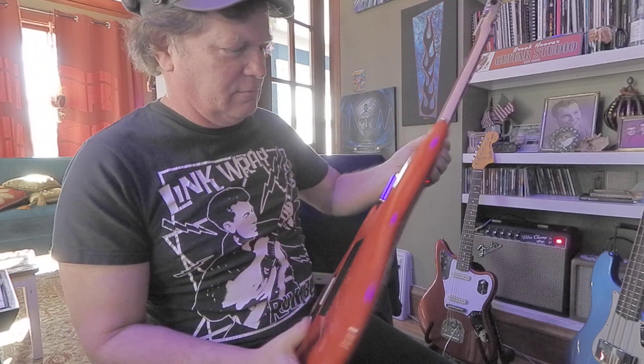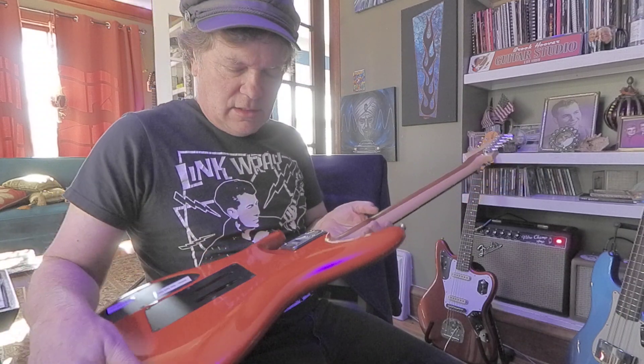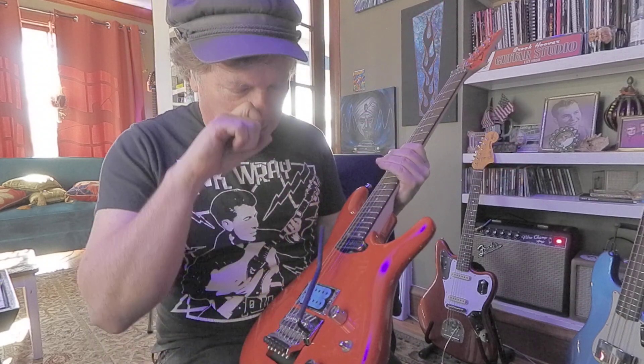Really cool carved, sanded, shaved-down body. I like that big giant stripe right in the middle of the neck. Nice and thin through here — Ibanez always has really cool contours and I'm always into those contours.